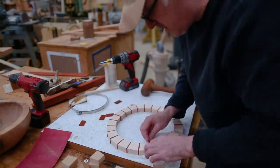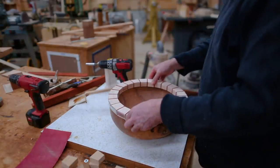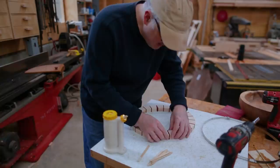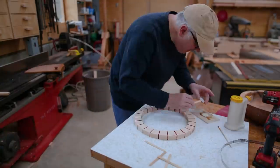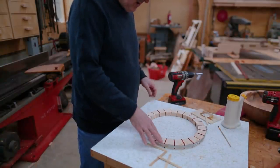I put the ring together to make sure it would work and the seams were all good, which confirmed my angle was correct. I also checked that the diameter of the ring would work with the bowl diameter. Then it was just a matter of gluing up the ring by putting glue on the padauk spacers and placing those between all the maple pieces.